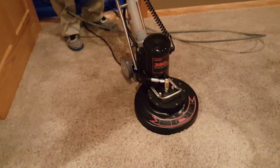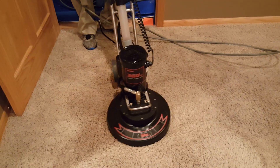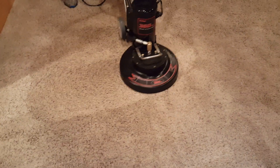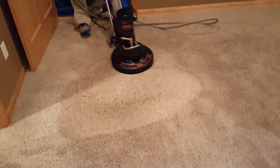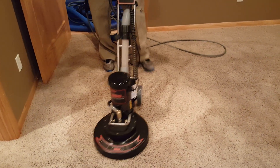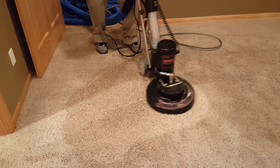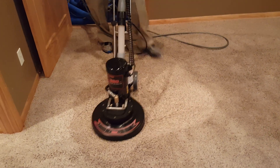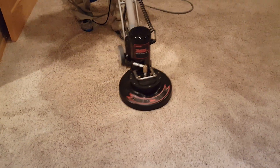That's nice. Very smooth. Very nice. I'm gonna get you done. Look at that go.